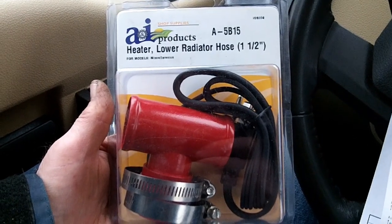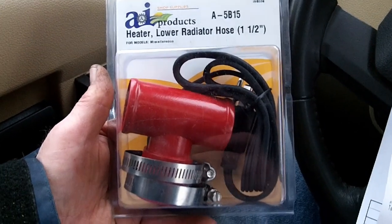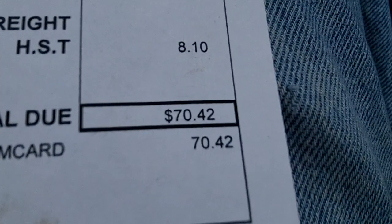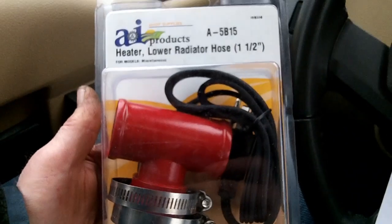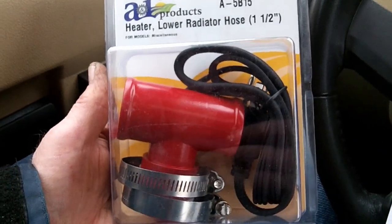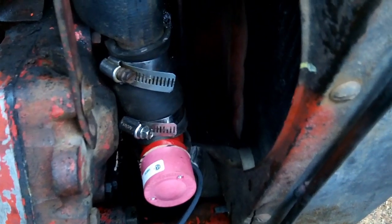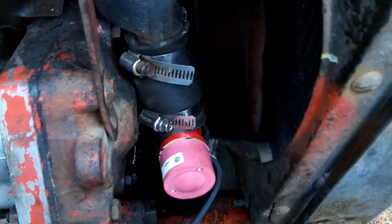Here's a new lower radiator hose, inch and a half. It came out to $62.32 plus tax, $70.42 total. So now we'll put her on — that's 600 watts. There she is installed, three clamps on her, and the antifreeze is back in.